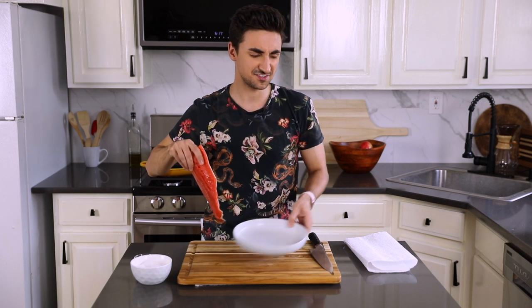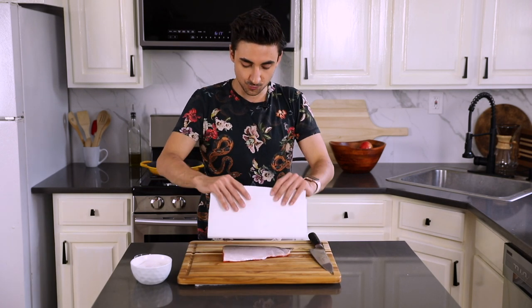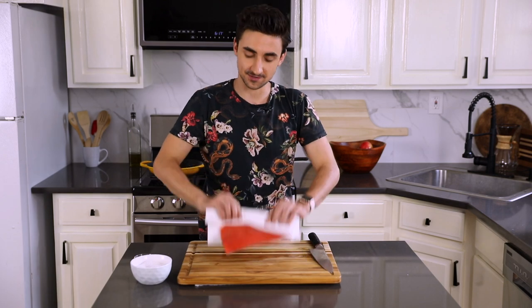Look at that gorgeous, gorgeous color. I just left it in the fridge — I just want it to dehydrate a little bit. So I have a paper towel; I want to pat it dry. This is going to really, really help with the crisping process.